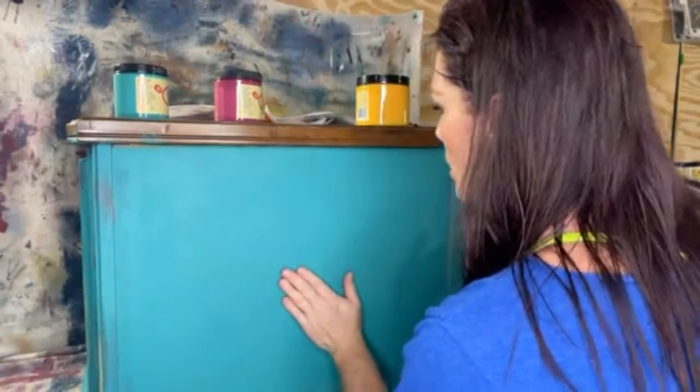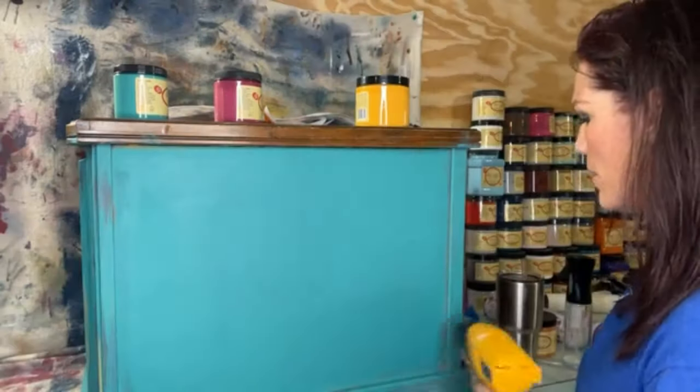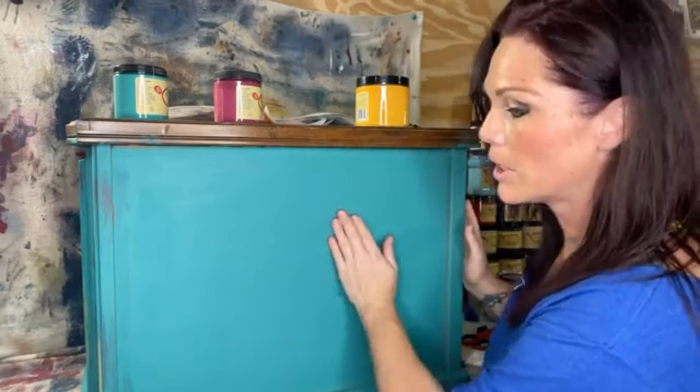One way to tell if your paint is dry: if you feel it and it's still a little cool, it's still wet. This is still a little bit cool. I want to stress how important it is to make sure your paint is dry before you put your transfer on — I'm really pushing it here.